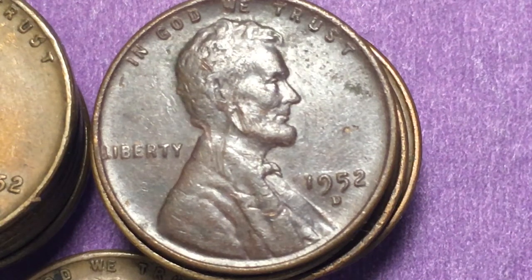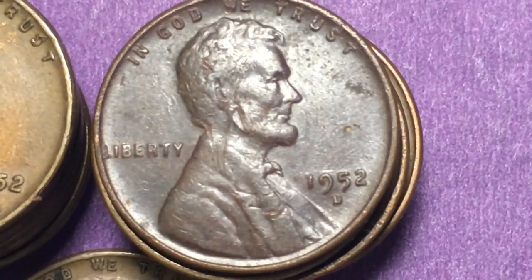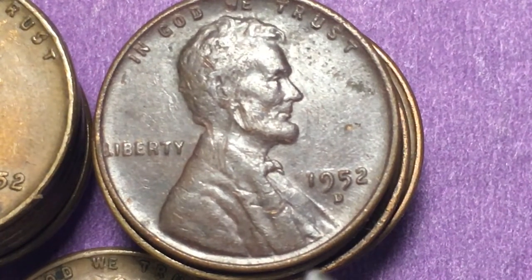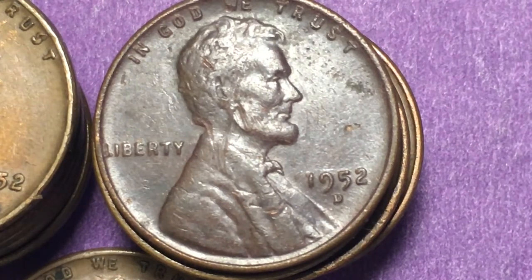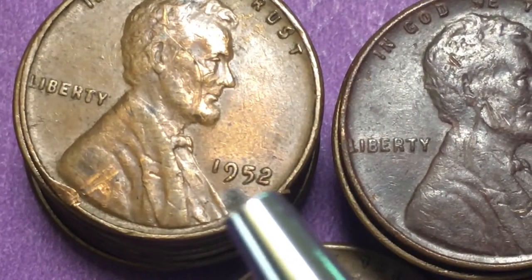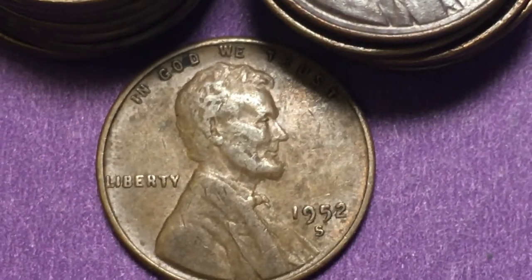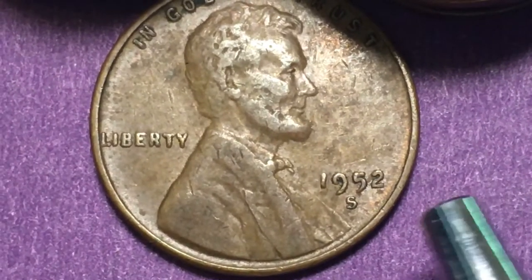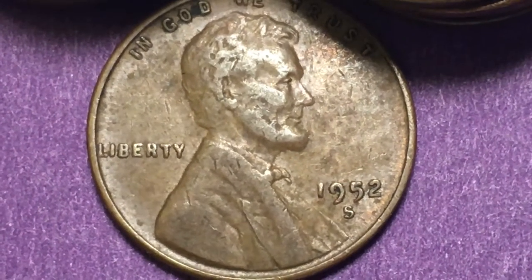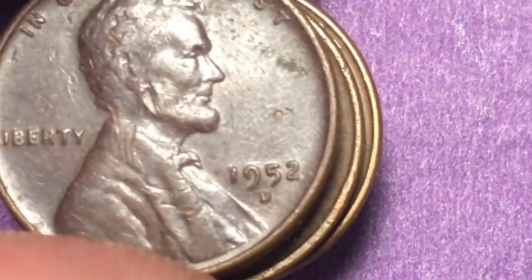Hello, welcome to the DC Coin World international coin channel. Today we're going to take a look at some 1952 United States pennies. The one in front of you is the Denver Mint with the D, and that's the one you might want to look at most for error coins. We also have the 1952 Philadelphia — no mint mark — and then down here the 1952-S from the San Francisco mint, which has some error coins too. Let's take a look at the 52-D and what we're looking for in errors.